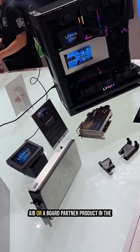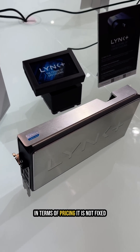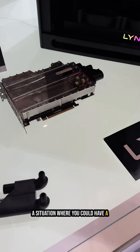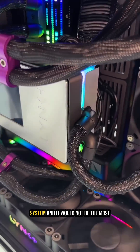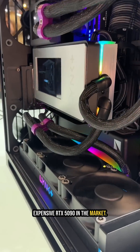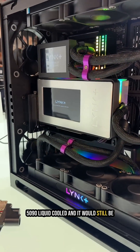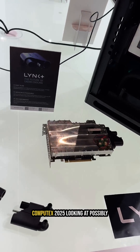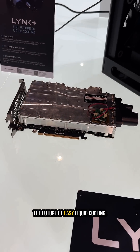The do-it-yourself unit should be in the market in September, and they're hoping to have an AIB or board partner product in the market before the end of the year. In terms of pricing it's not fixed yet, but they're looking to create a situation where a liquid-cooled 5090 using the Link Plus system would not be the most expensive 5090 on the market — so you'd have a liquid-cooled 5090 for less than the more expensive models.